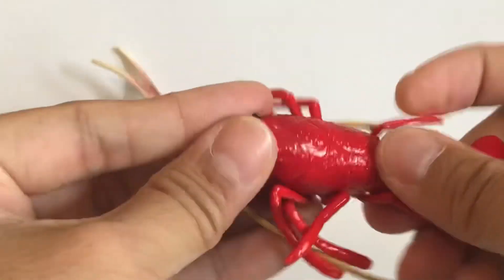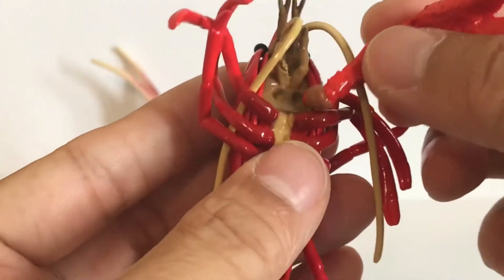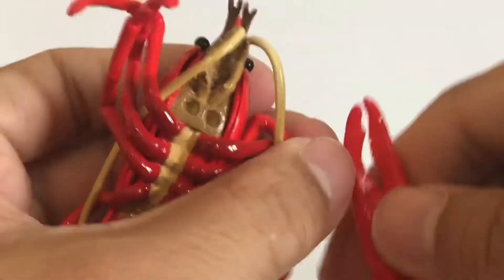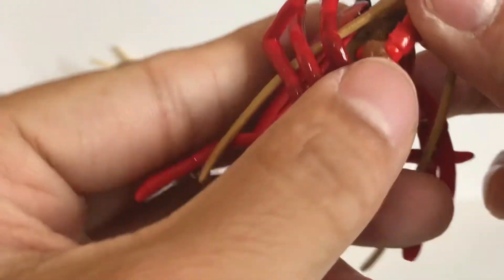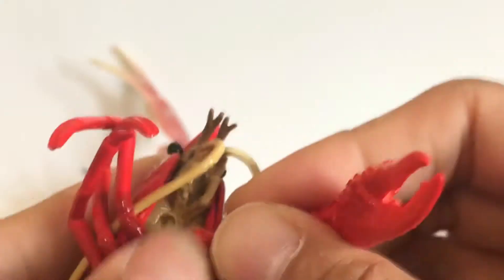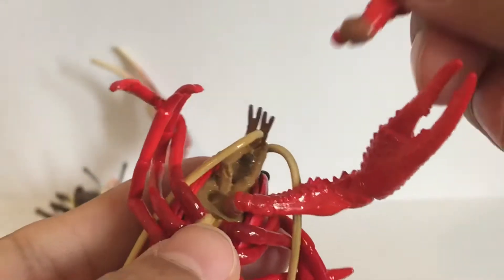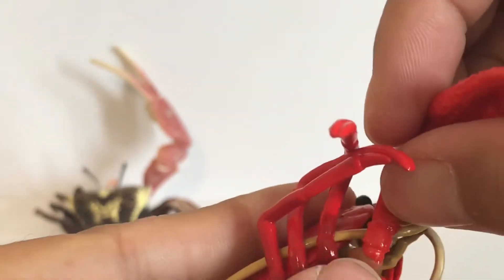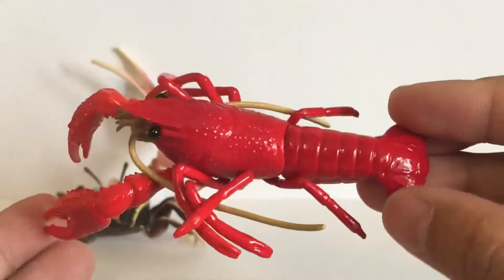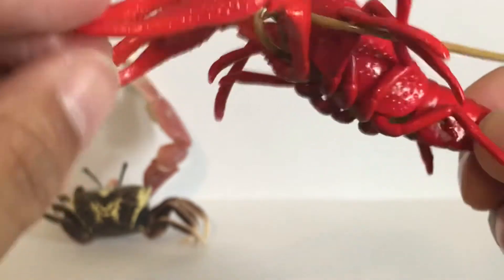The other piece goes over the tail section. There are two holes, and just like the crab, you plug it in. You'll have to apply a little bit of pressure as they don't fit easily, but once it goes in it's pretty firm and not loose, which is good.